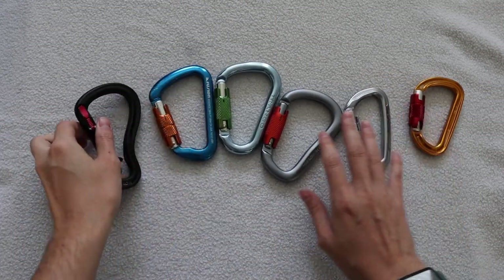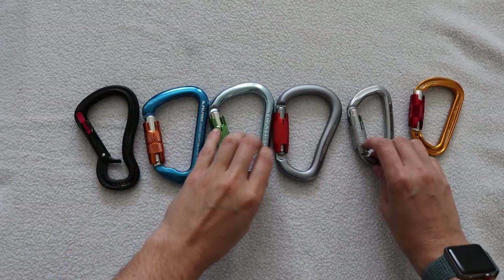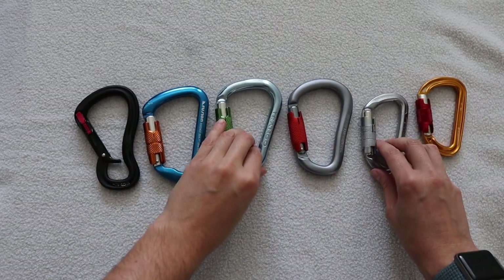Another consideration is brand — in this case, brand didn't make that big of a difference. The Trango and the Fusion, even though they're less popular brands, are both great carabiners and just as comfortable to use. Thanks for watching — I hope it was helpful, and if you think I missed any considerations, leave them in the comments below. Enjoy climbing!